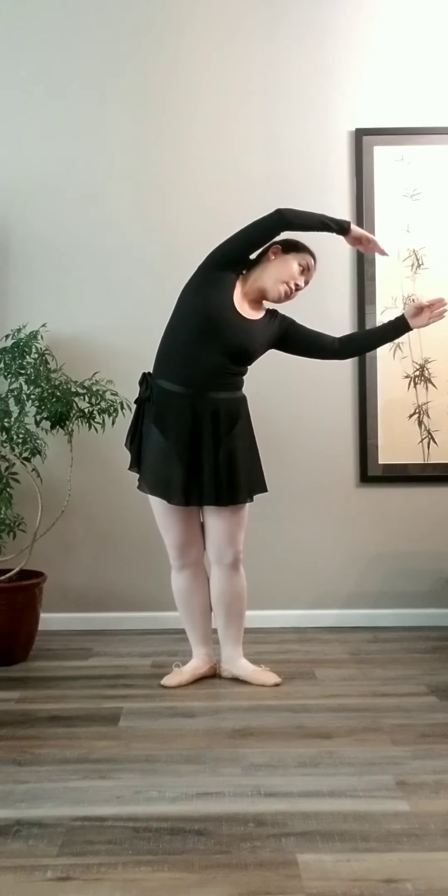Lift your right arm up for the side bend. Side bend to the other side. Hold the bras, front and back, stretch forward.